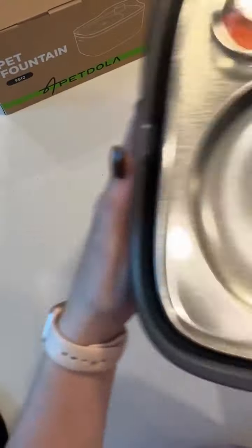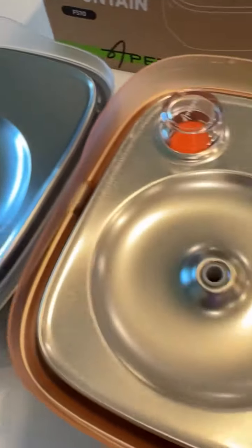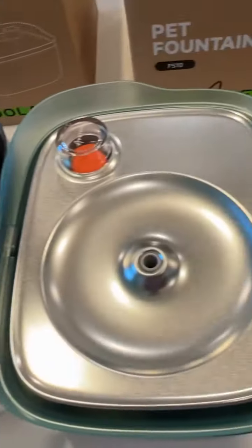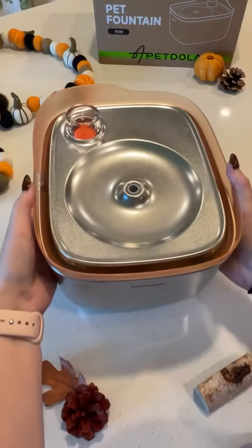This is the rainbow stainless steel fountain, and it comes in five new colors and has a couple of really fun features. It's made with an electropolished stainless steel and has a six-layer filtration system. It's also BPA-free and dishwasher-safe, and just like the other fountain, it's super quiet.